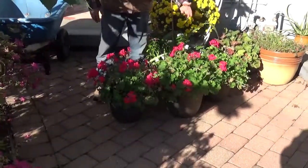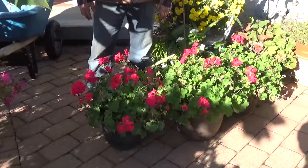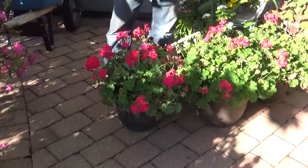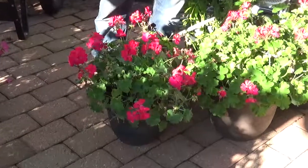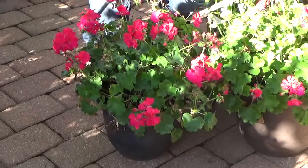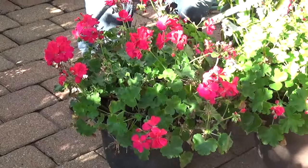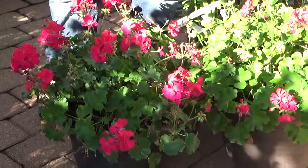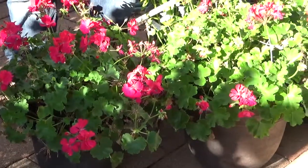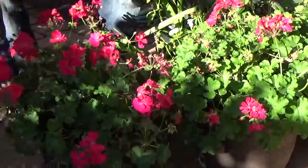I'm looking at geraniums today. Most people think geraniums are annuals. You have your seed geraniums and you have your zonal geraniums. The seed geraniums don't require near the care that your zonal geraniums do. Your zonal geraniums are from cuttings and they have more extravagant colors in the color spectrum than the seed geraniums.